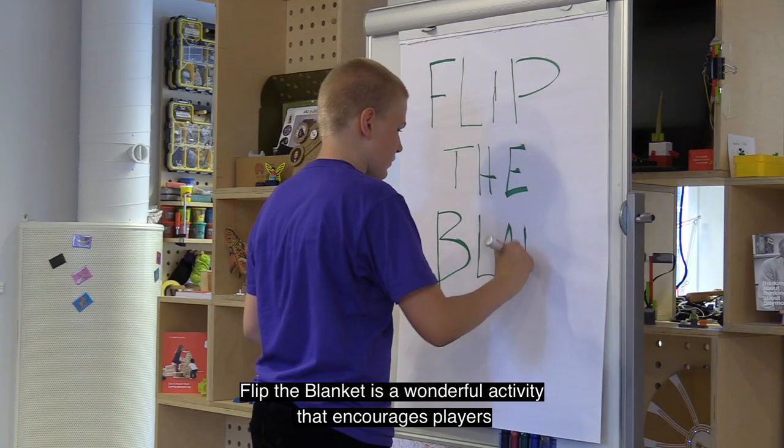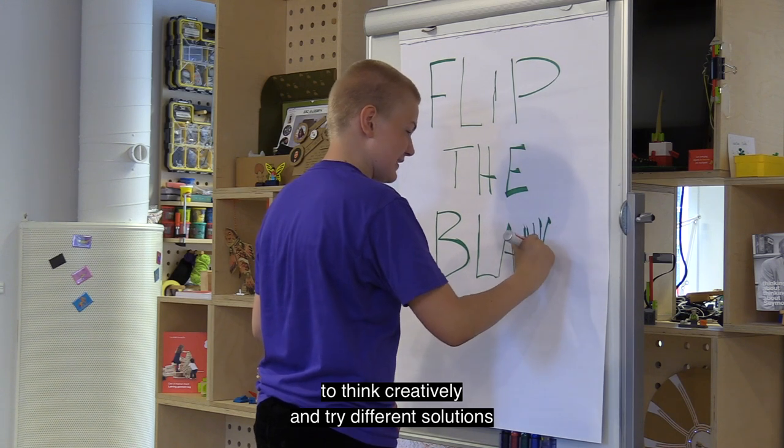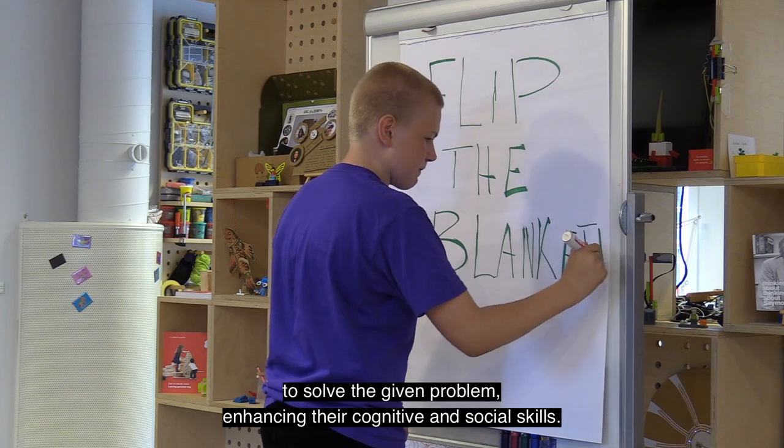Flip the Blanket is a wonderful activity that encourages players to think creatively and try different solutions to solve the given problem, enhancing their cognitive and social skills.